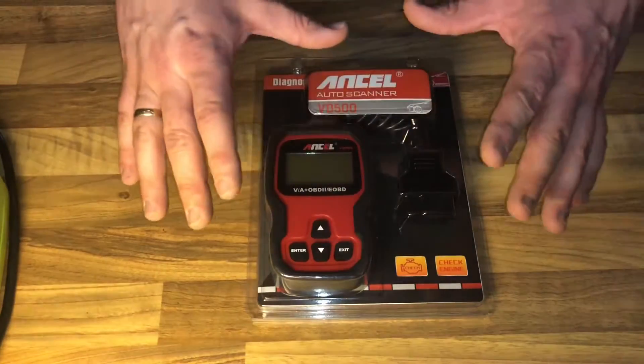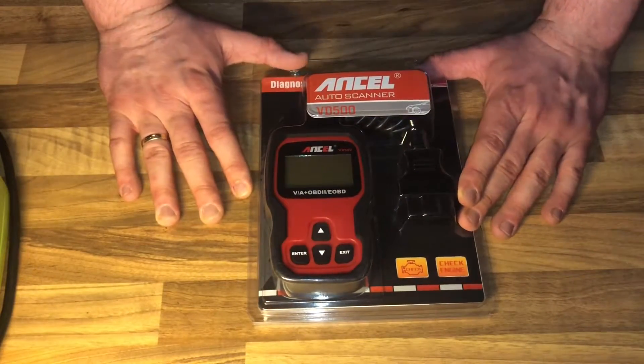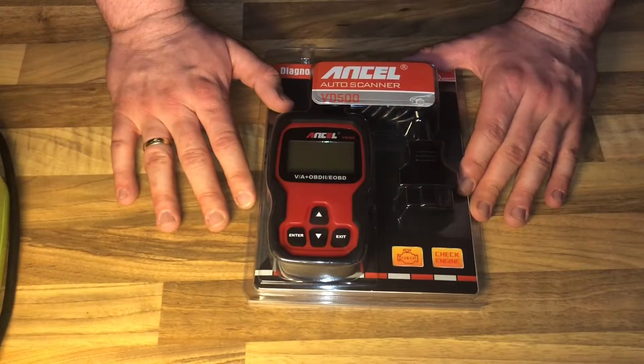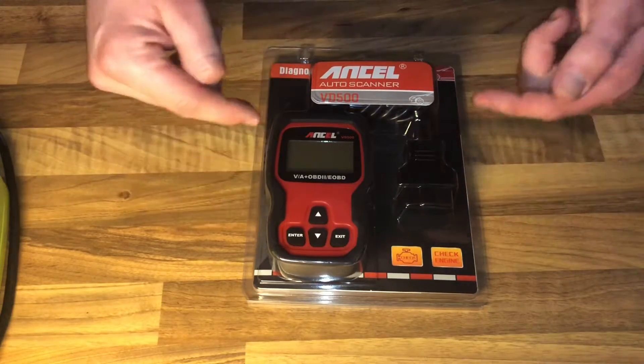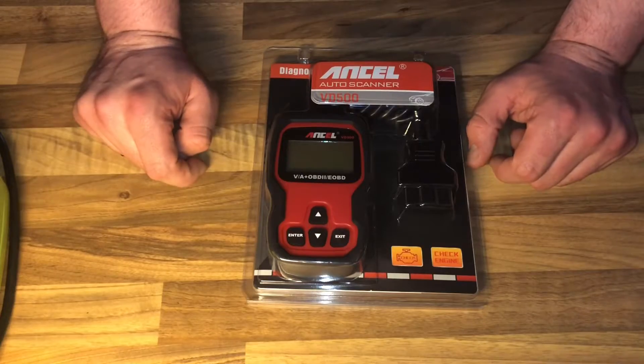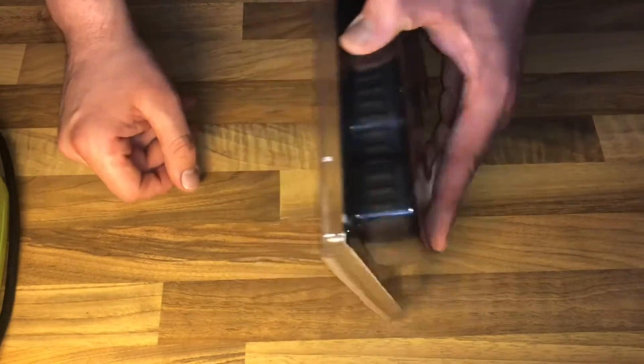This is awesome, but the special functions — throttle position adaptation and brake pad reset — are only for Audi, Seat, Skoda, and similar VAG vehicles. For CAN OBD vehicles, the device can read and erase stored emission-related codes and pending codes.